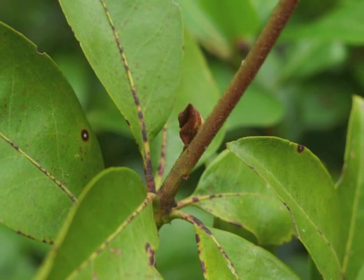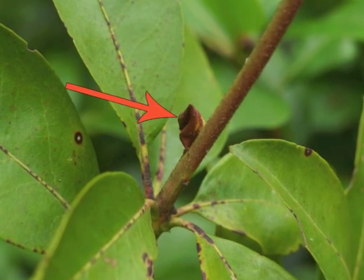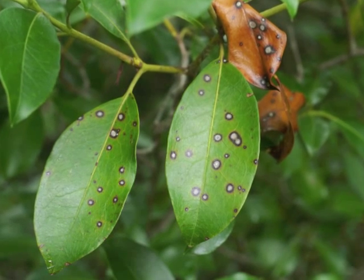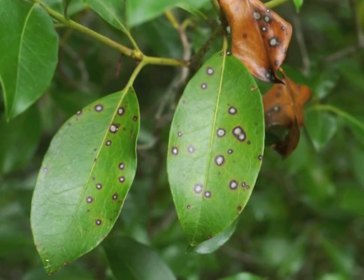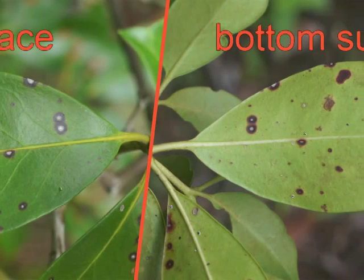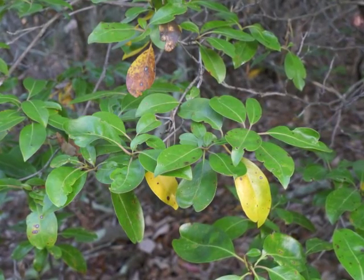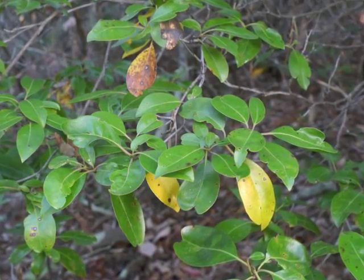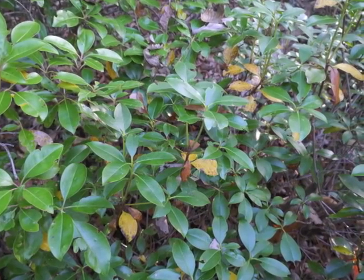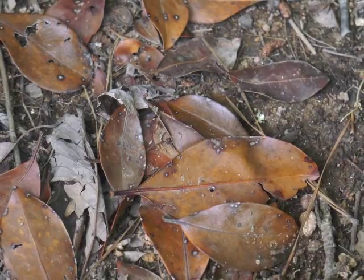After the new leaves reach maturity, their leaf bud scales turn brown and drop off. Older leaves frequently become spotted during the summer. This image shows both the top and bottom surfaces of the same spotted leaf. Leaves get spots, turn yellow, and drop to the ground throughout the summer, although the greatest leaf drop occurs during the fall.